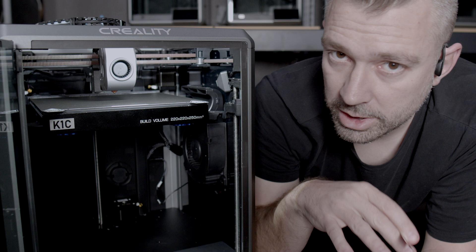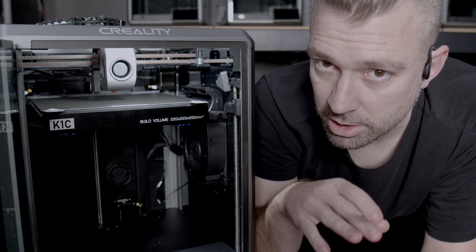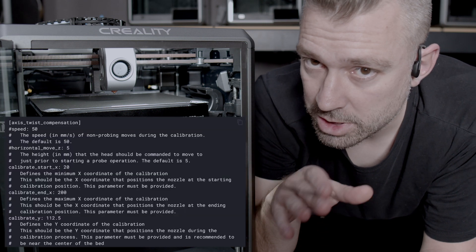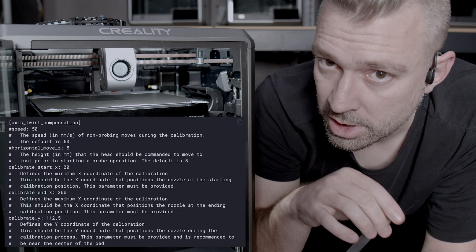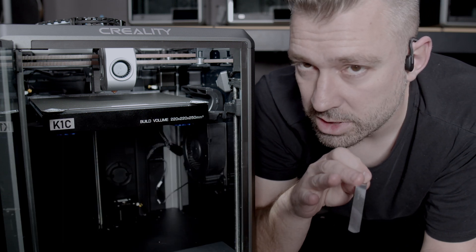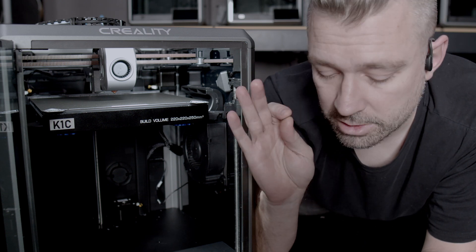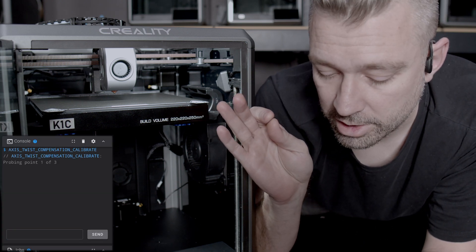To run this calibration, all we need to do is make sure the Axis Twist compensation module is in our Klipper config somewhere. With Simple AF, this is already included in our probe configs. Now I'm going to put the Axis Twist compensation calibrate command into the console, and you'll see that the print head will move to one side of the bed.